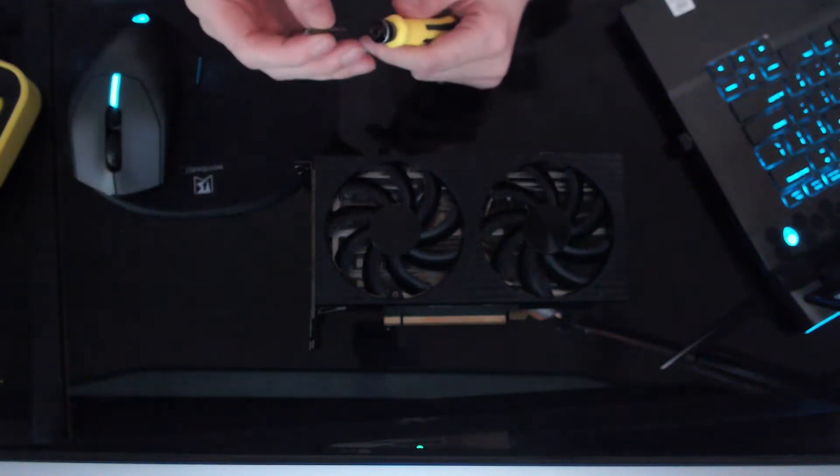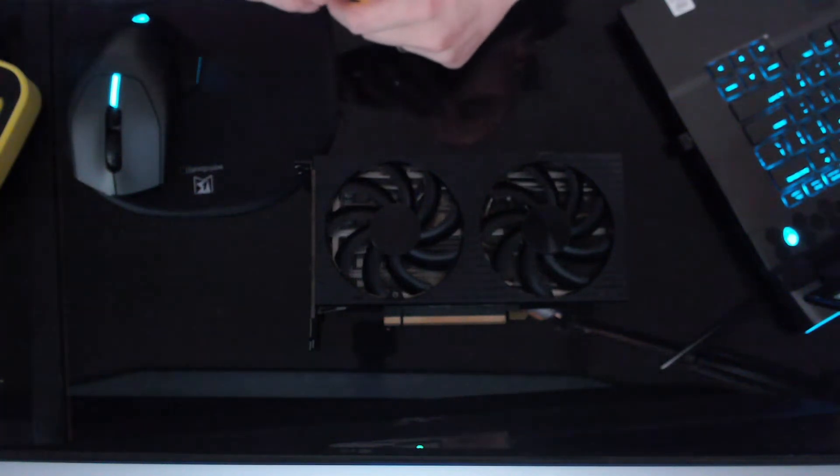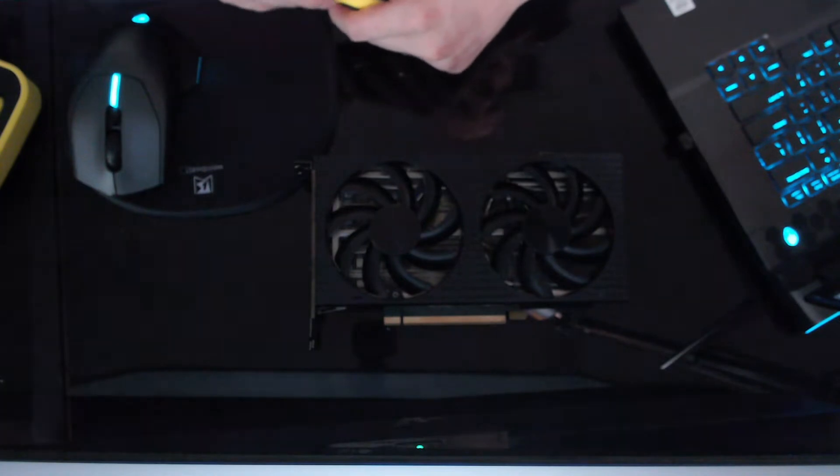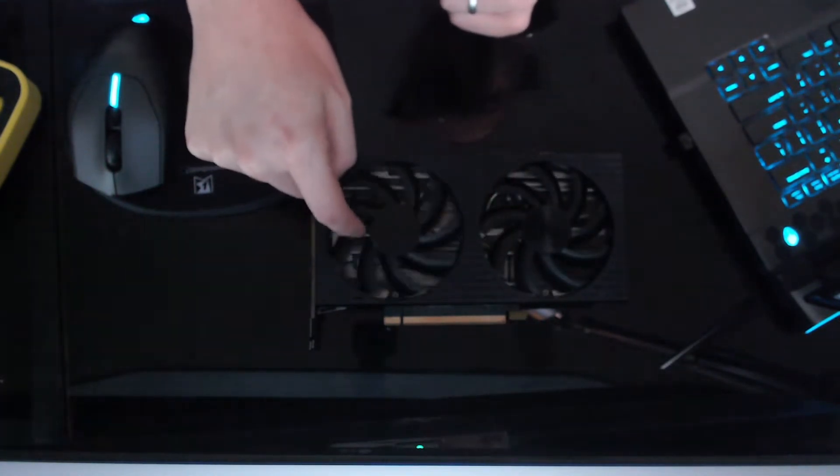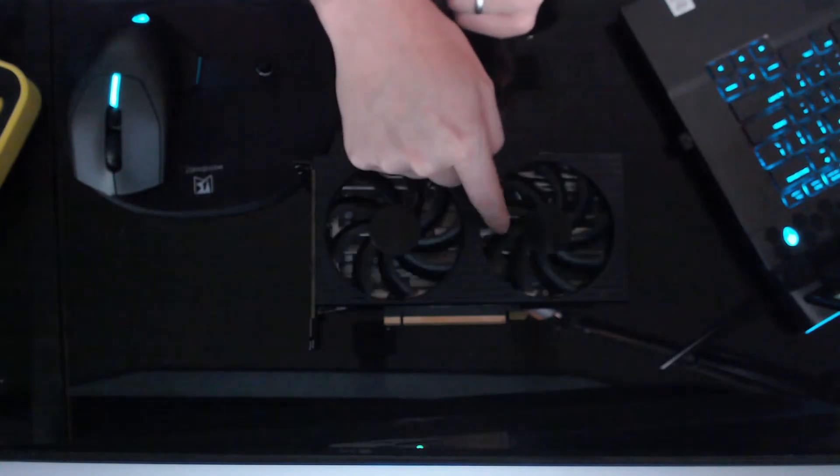How's it going everybody? So it finally happened — my first graphics card issue with crypto mining. This fan right here, this one's fine. This one's completely seized up.